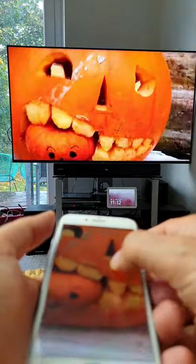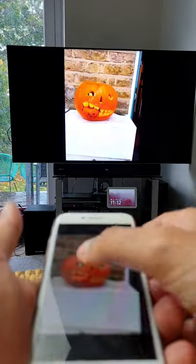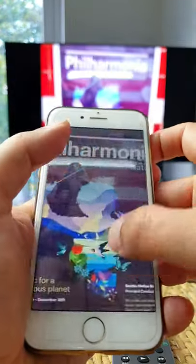That's it — your phone screen is mirrored to your TV. You can zoom in or swipe to different photos and videos as usual, and they will simultaneously appear on your TV screen for everyone to see comfortably.